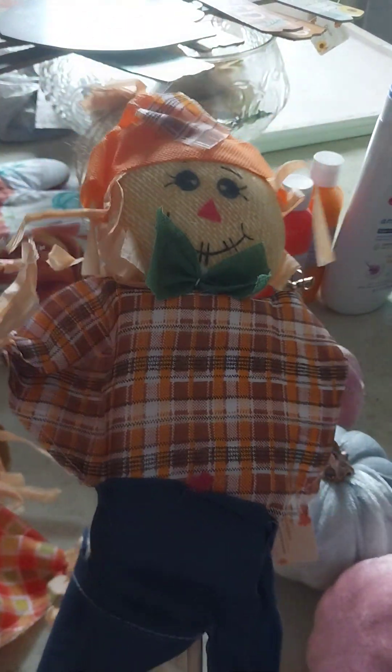I also have — I have like two of these. One is tan and the other one is blue and orange. These are going to go outside — these are like stakes that you stick in the ground.